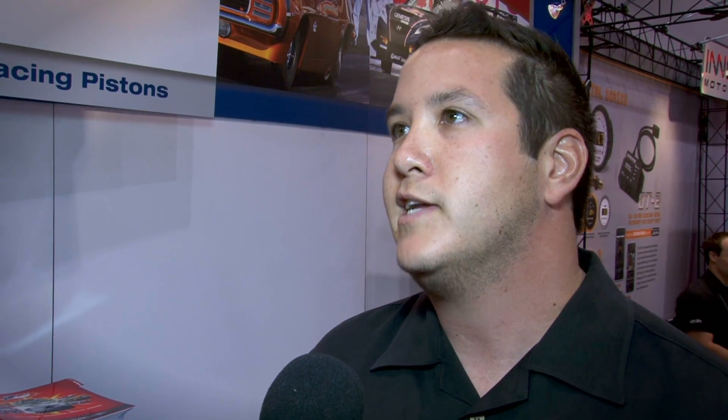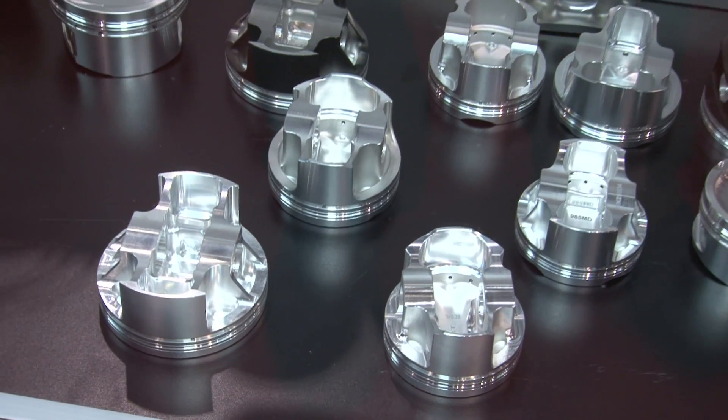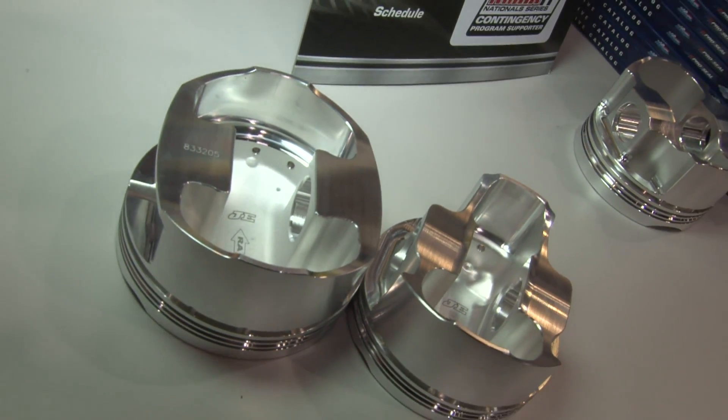So 10 to 15 percent is where we're going to see savings. It saves bearings, makes parts last a lot longer, and just makes everybody happy. So just when it sounds like you can't improve anymore on something as straightforward as a piston, an asymmetrical design does just that. If you want to learn more, check out JEPistons.com. We're here at SEMA 2011 with JE Pistons. Thanks again, Nick.